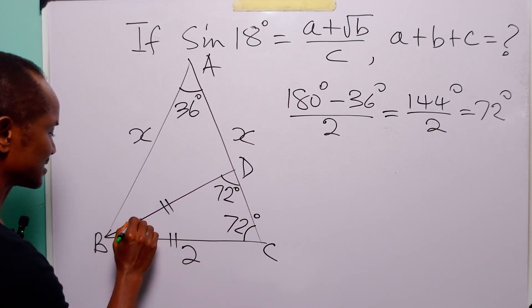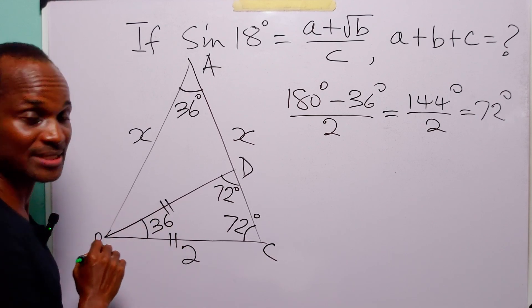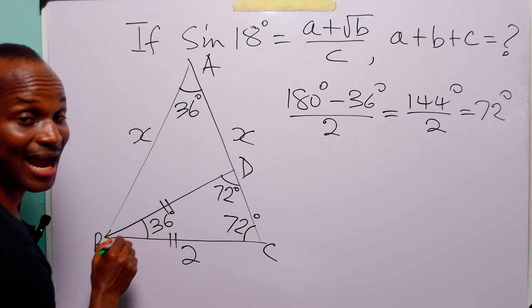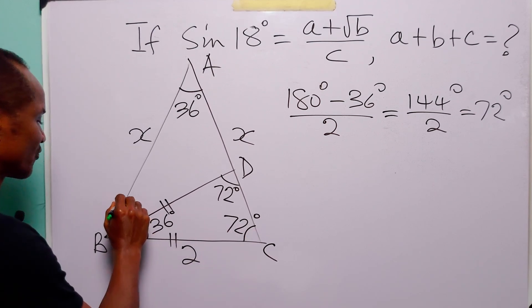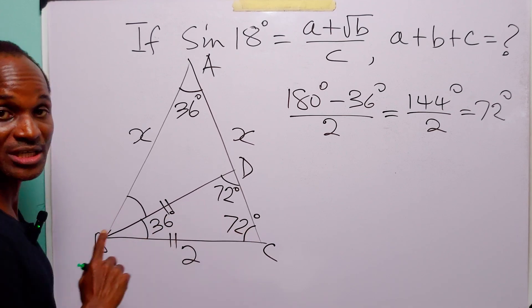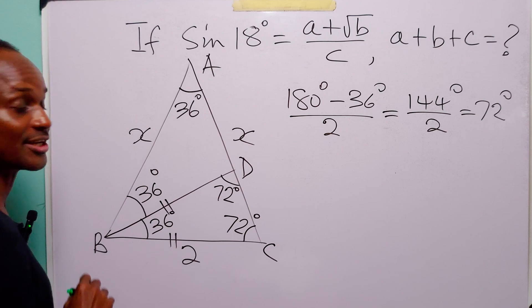So this base angle is 72 degrees once more, and that means that the angle at the top here is going to be equal to 36 degrees. Remember that angle ABC, the big angle, is also equal to 72 degrees. So to find the size of angle ABD, we simply subtract 36 degrees from 72 degrees, giving us 36 degrees.